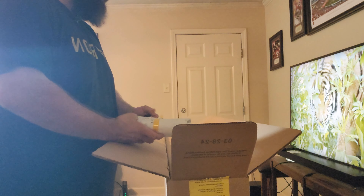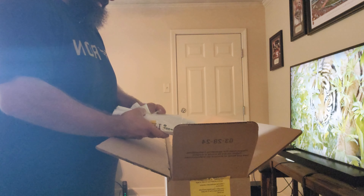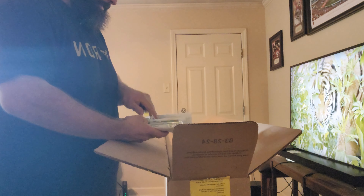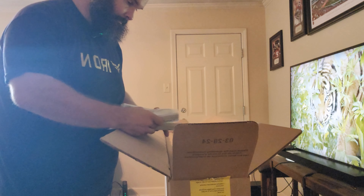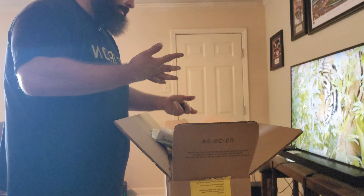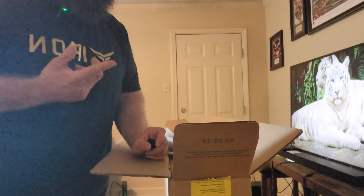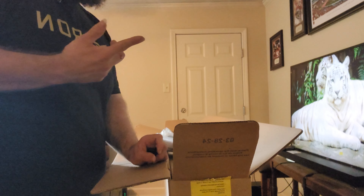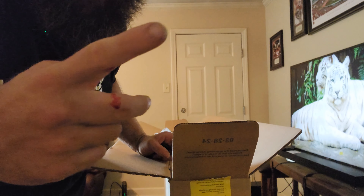They pack this stuff up good guys, this is good packaging — it doesn't want to open. Like I said guys, be careful because I guess I cut myself on the packaging. See that? Let me go wipe this off and I'll be right back.